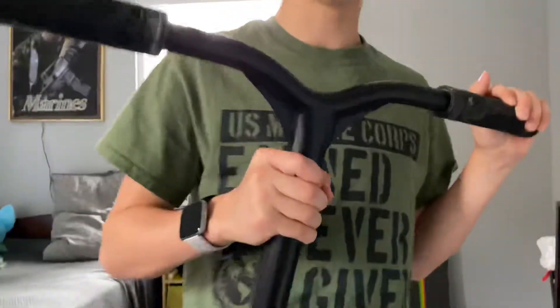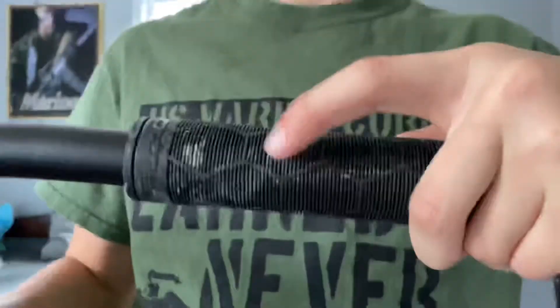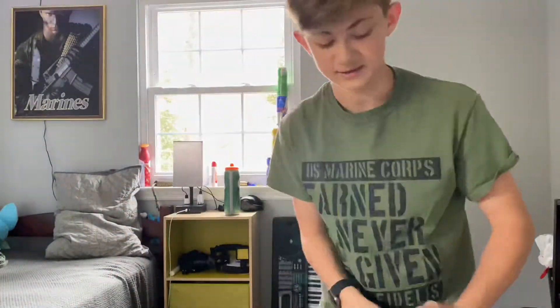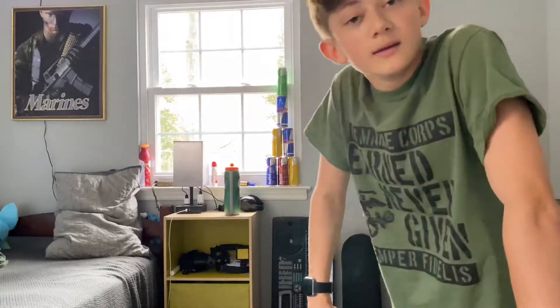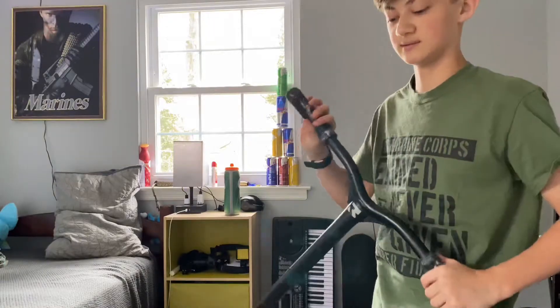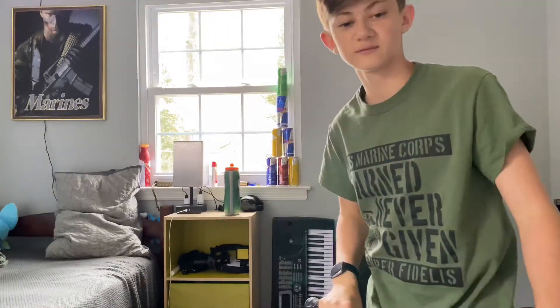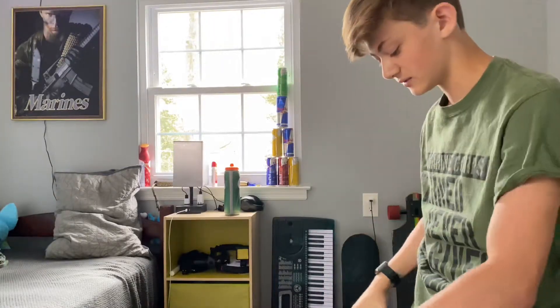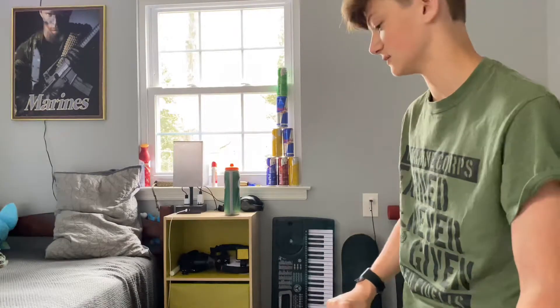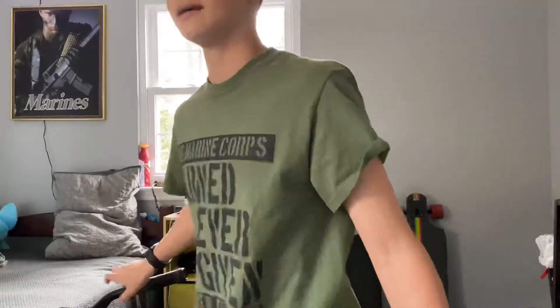Just gonna get a close-up of the cool swirl texture. Yeah, that's the full review of the Fusion Pro Scooter grips. I don't know what they're for, but I used to ride like a 70 dollar Fusion and they did not have these grips, so yeah, bye.